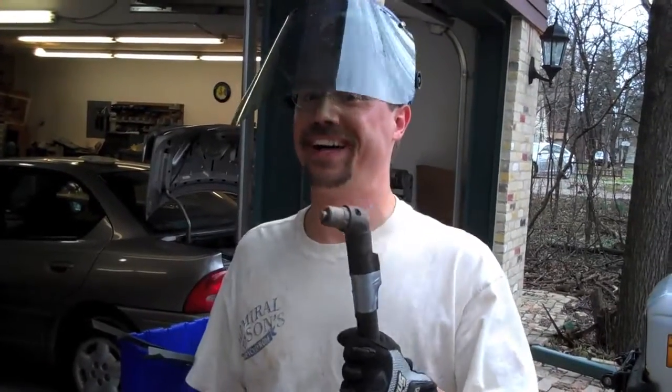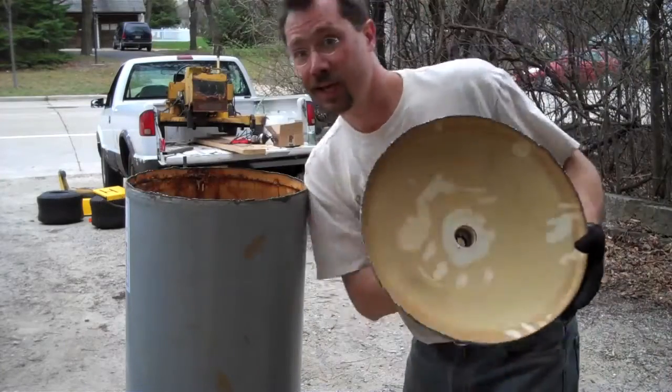How does it feel? Plasma cutters are fun! Tada!